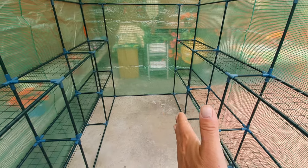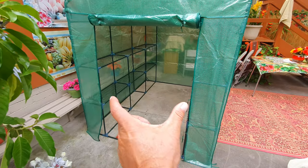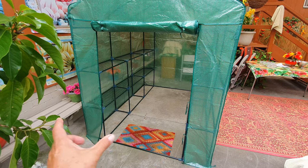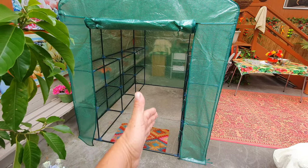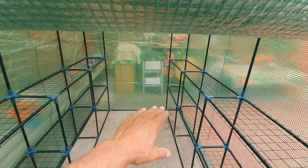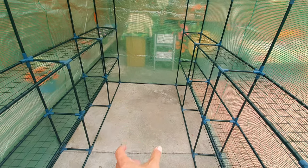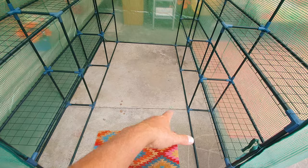I wanted it mainly for trays for seedlings — that was the main purpose — and a few pots back there. Although I could have got the smaller model. Looking back in hindsight, maybe I should have got the narrower model. This is 1.5 meters; they had a 1.2 meter model, because this is all dead space in the middle. I'm going to try to fill it with a stand at the end with two trays so I can use the back space, and put some pots up front.